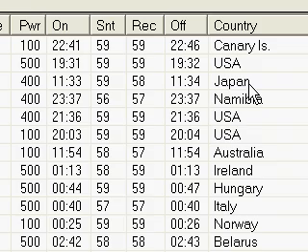Canary Islands, Japan — this morning on 40 sideband. All this is sideband. I don't work any CW. Namibia — I heard Namibia calling CQ DX in the midst of the North American QSO party and picked him out and gave him a call. That was a great contact.